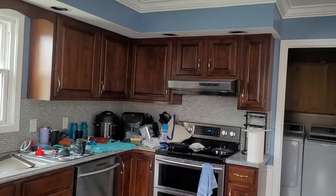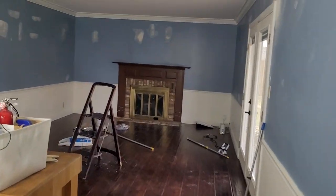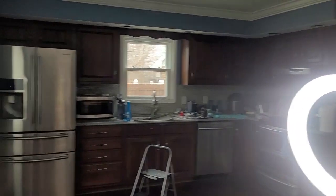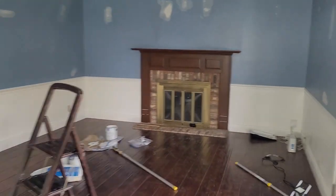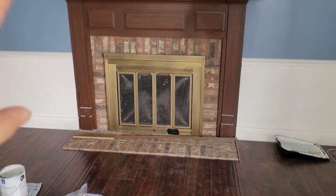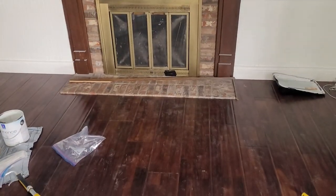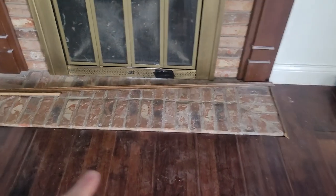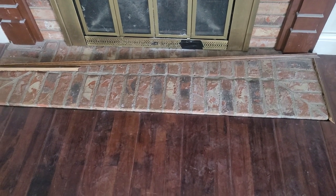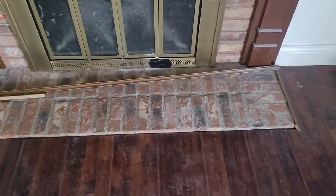Eventually I do plan on redoing these cabinets, but that time is not now. Our goal is to get all of this cleaned up, put together, and make it a livable space. Over here at the fireplace, I want to paint the wood white, whitewash the brick, and paint the gold black. We also need to re-put the trim in down on the floor. The previous owner had two little boys, so it was just laying off to the side — no doubt toys crashing into it made it come off.